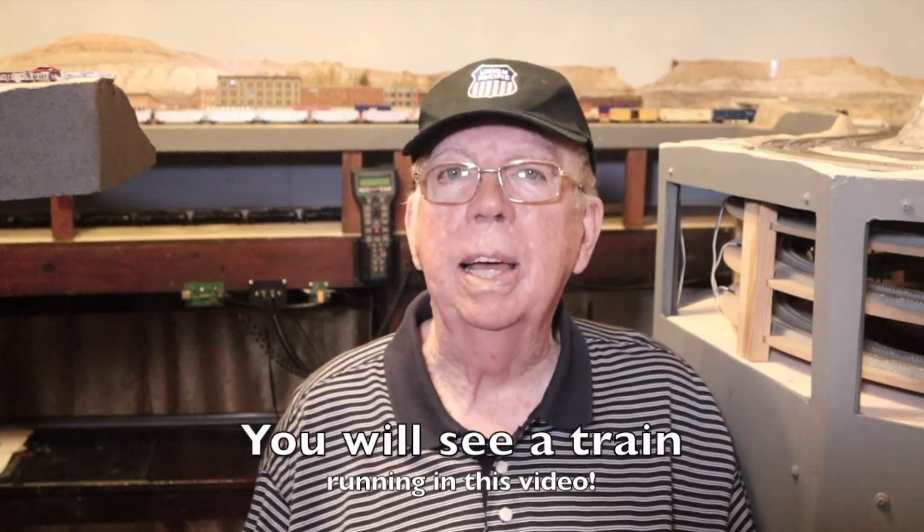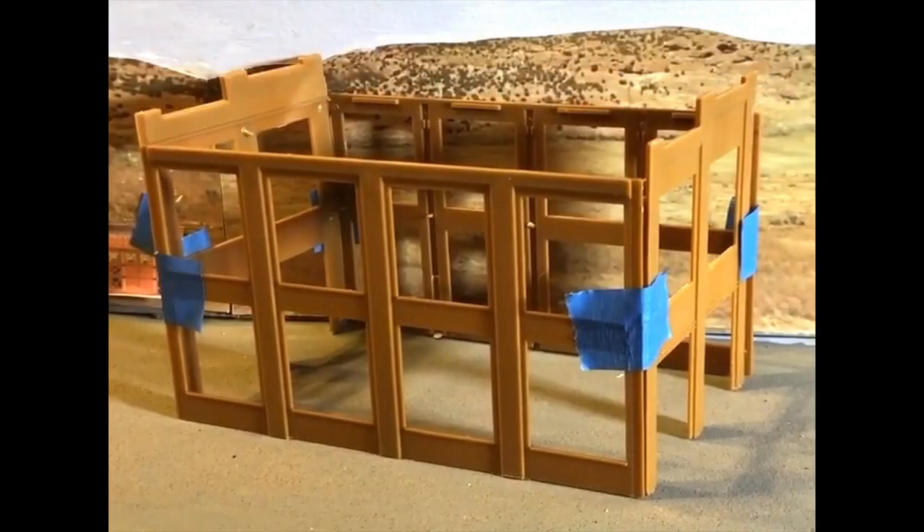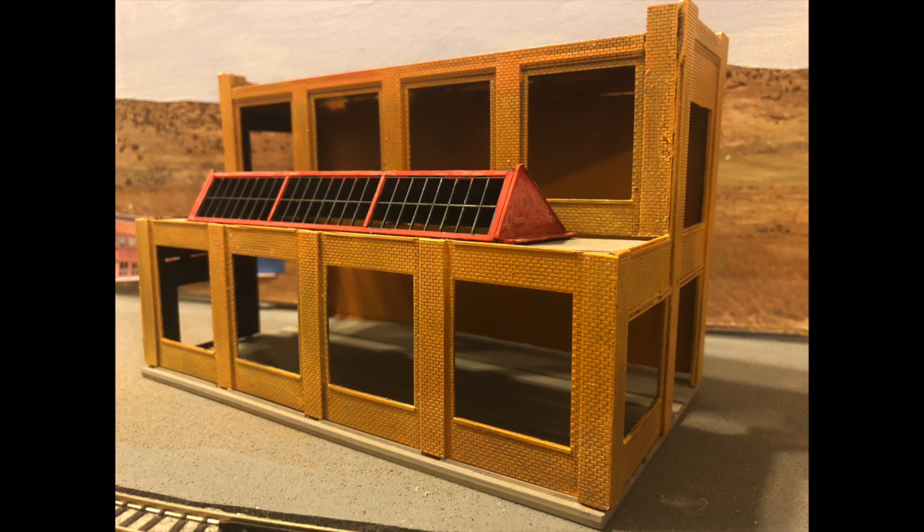One last thing — you will see a train running in this video, so watch for it. Now, the machine shop of my layout looked like this at the end of last week's episode. In that episode, I cut away one of the three bays that came with the kit to make it fit the narrow space that I have for it. Since then, I've done more work, and the machine shop now looks like this.